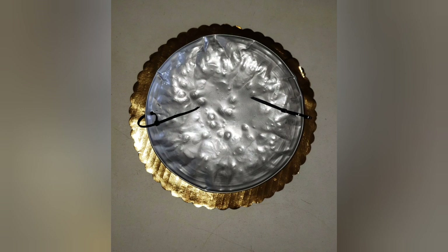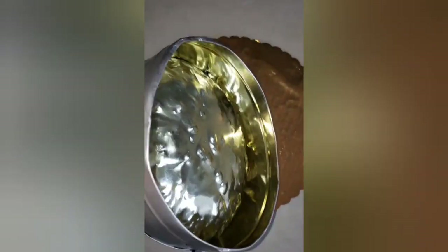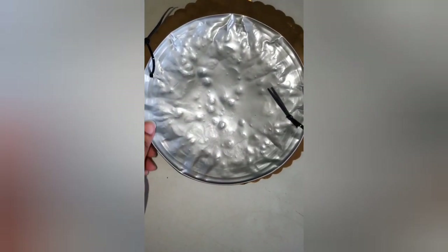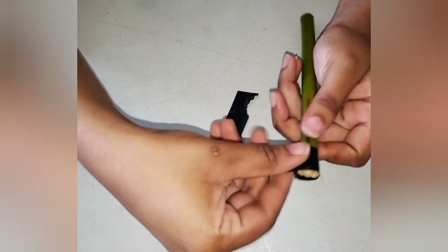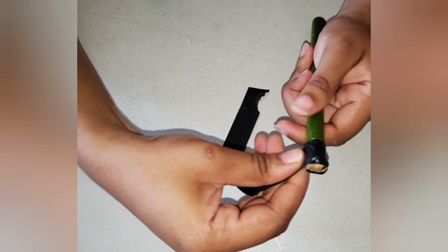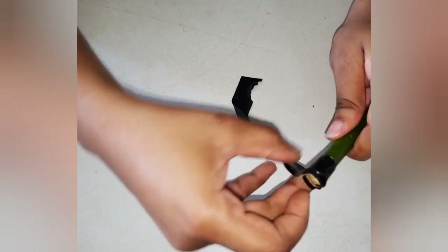Here's the playing surface of our steel pan. Do you remember what I said the bottom side of the pan is? If you said belly, give yourself a clap! Next, you're going to use smaller pieces of bamboo and black electric tape or rubber bands to create the rubber side of your steel pan sticks.